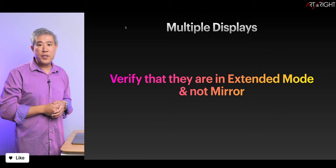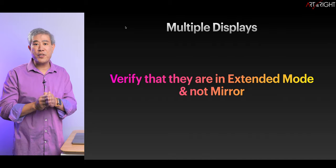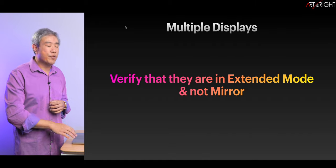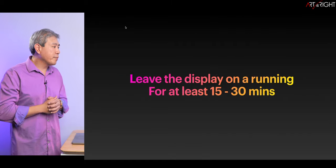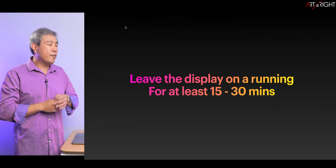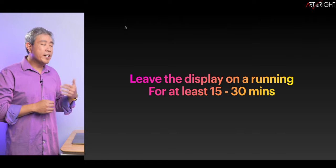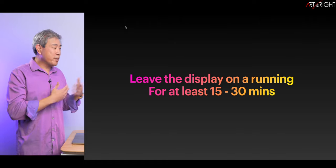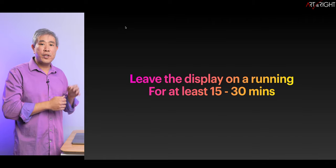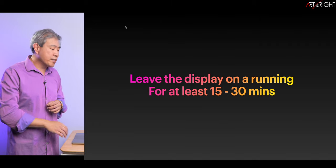If you have multiple displays linked up to a system, they must be in extended mode and not mirror mode in order to get the best result possible and a successful profiling and calibration. The display you are going to profile — leave it on and running for at least 15 to 30 minutes before you start the process, so the LED backlight has the opportunity to properly warm up and stabilize.